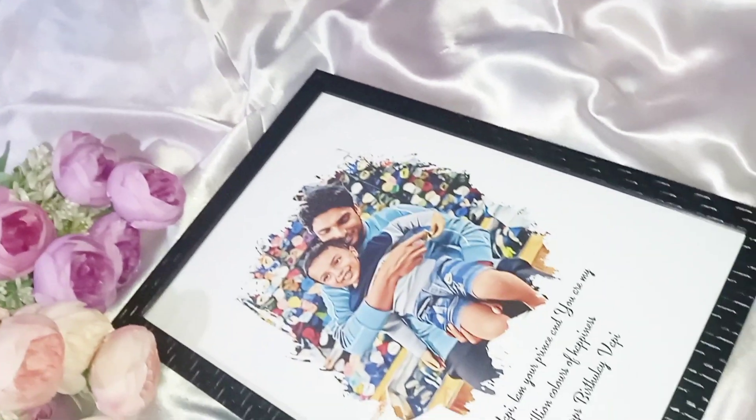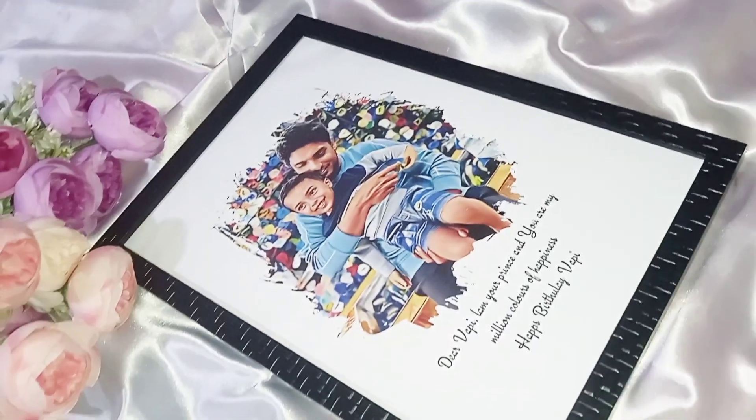Hello, this is our new video. This is a F4 cartoon frame.